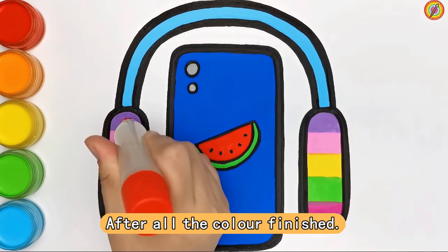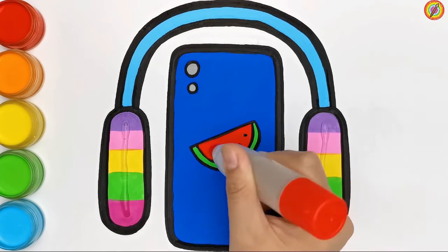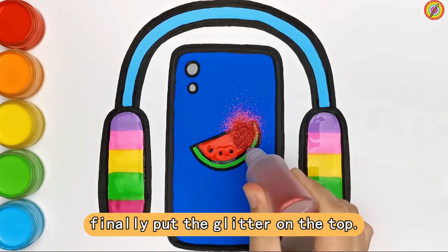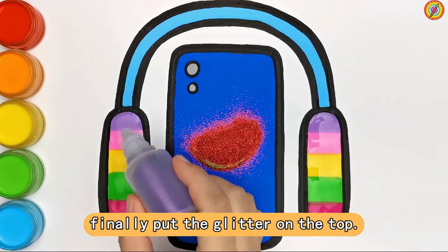After all the colors are finished, we apply glue to make it easier to stick the glitter. Finally, put the glitter on the top.